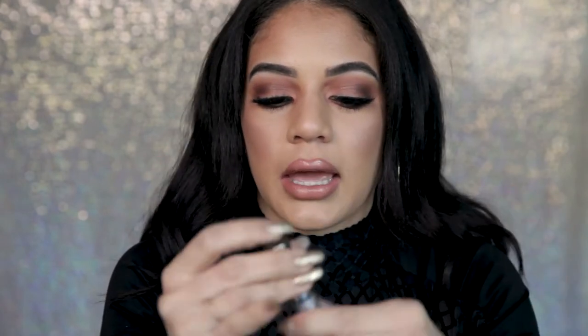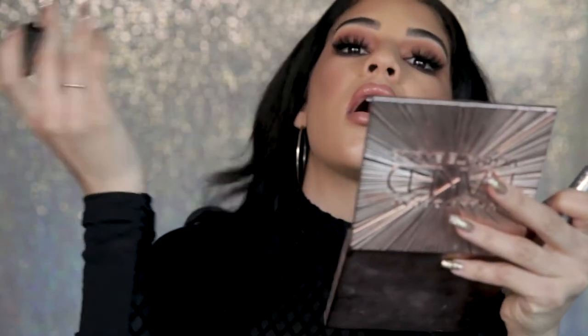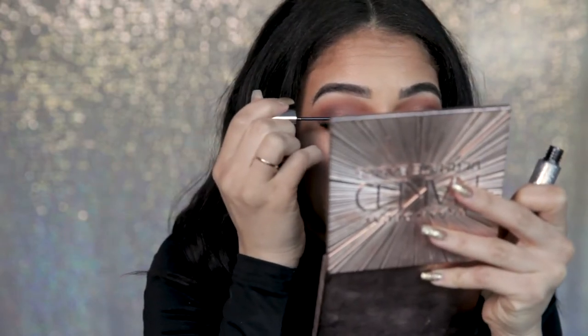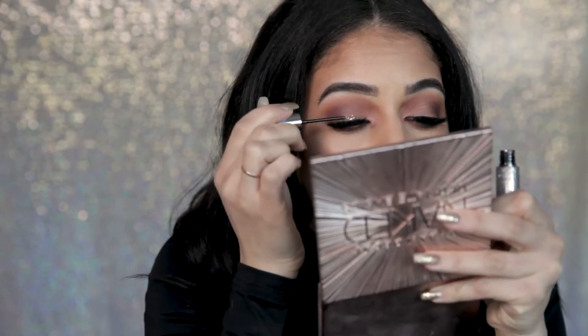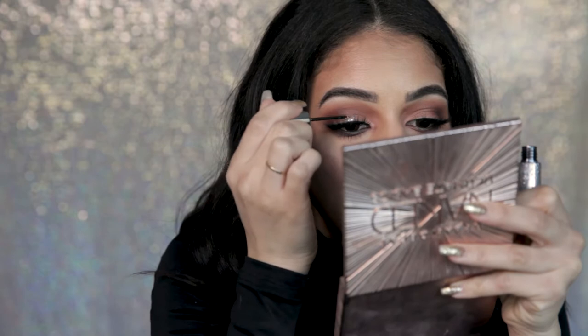So to start off I'm gonna go in with my Heavy Metal Glitter from Urban Decay in Distortion. It's a silvery color and I'm gonna literally pop that all over the center of my lid. Although this is a pretty warm makeup look and that's why I chose to go with a purple glitter, I need it to pop. So I'm just doing patting motions in the center of my lid.